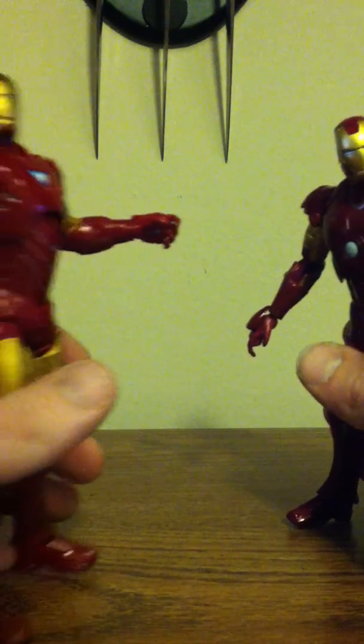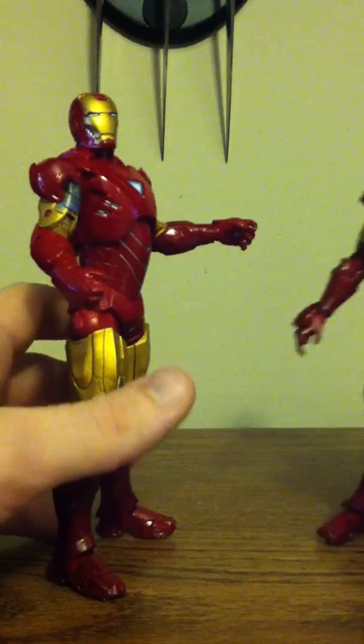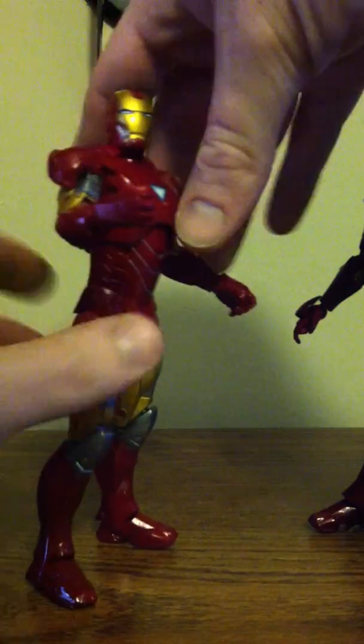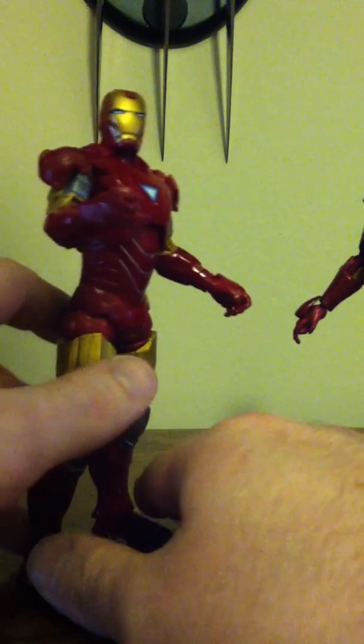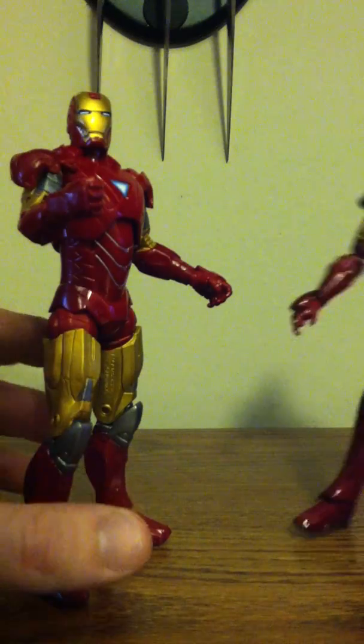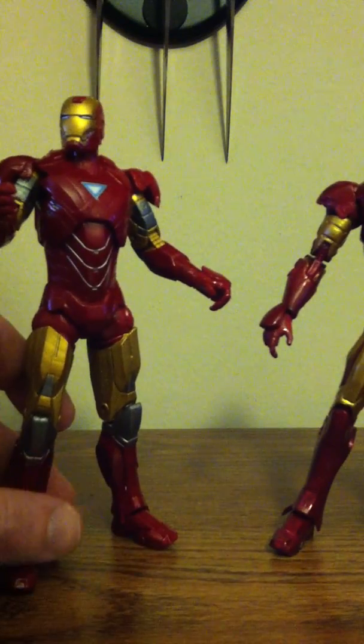I just got him in his little fight move. Please excuse me, this is my second video ever, but I think I'm doing pretty well. The legs are just a ton more detailed.